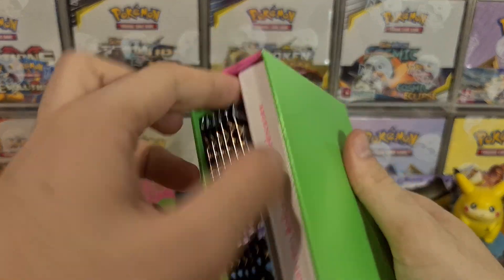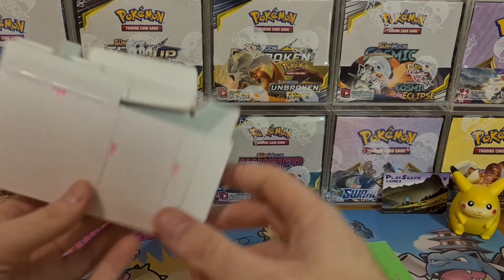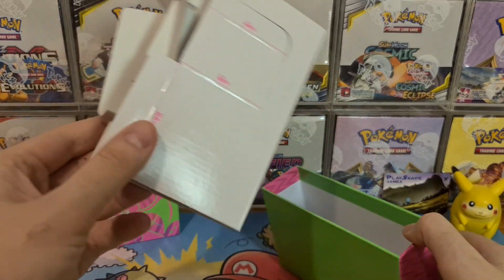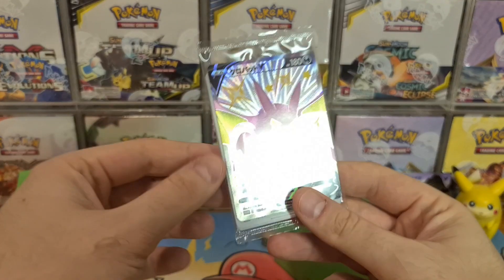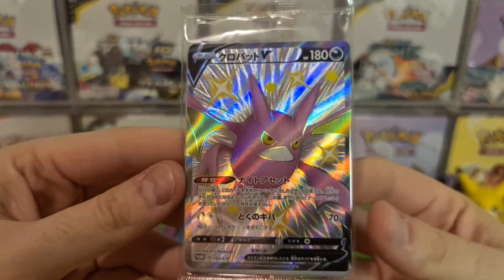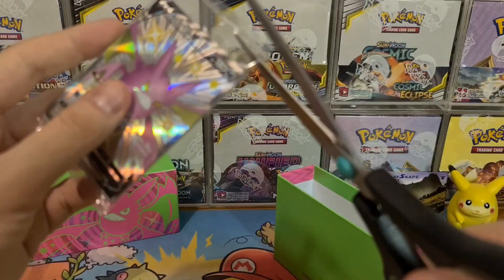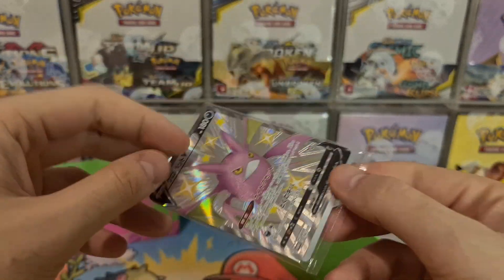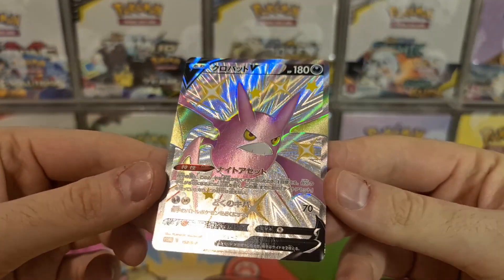So this divider piece here — you can use it to divide your cards if you want to use the box as a double deck box. And here is the beautiful Shiny Crobat V promo card. It's absolutely gorgeous — we all love a bit of shiny Crobat. We're going to open it up because we're going to get the Crobat graded at some point. Look at that — absolutely stunning!